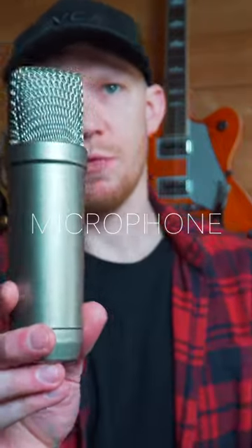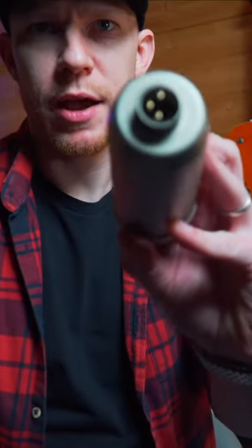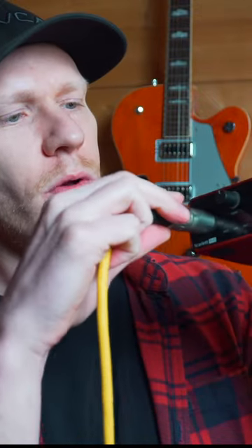A large diaphragm condenser microphone like the Rode NT1-A is a good do-it-all option. Most microphones connect using an XLR cable. We are going to need an audio interface, which not only connects our microphone via XLR, but it also converts it to digital and sends that signal to our computer via USB.